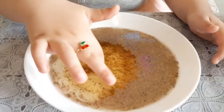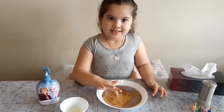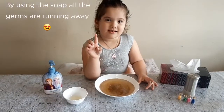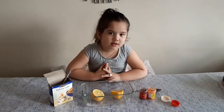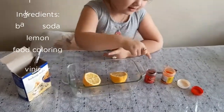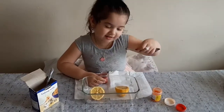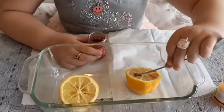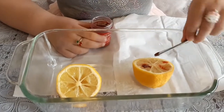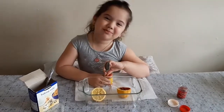Wow! See what's happened? Oh, my finger's clean. Making food up — some lemon, some orange color.